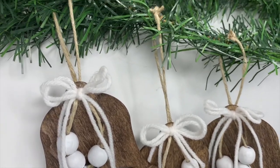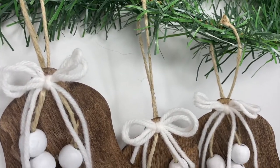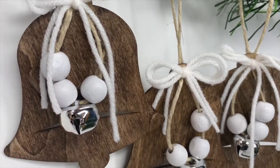Here's how the jingle bell ornaments turned out — oh my gosh, I love these so stinking much. I am definitely going to make more. These are so, so pretty.